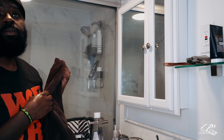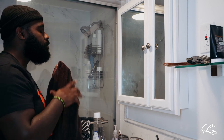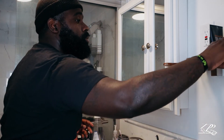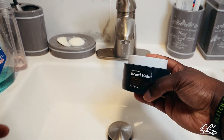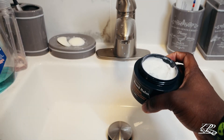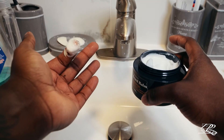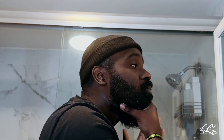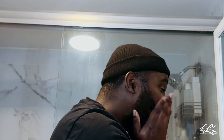We want a nice, shiny, soft beard for you. So grab the beard balm. Scoop your finger in, take as much as you want, rub it together, and rub it all through your beard. Make sure you get it all through your beard.